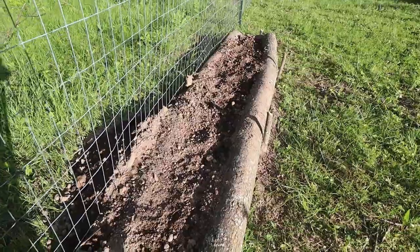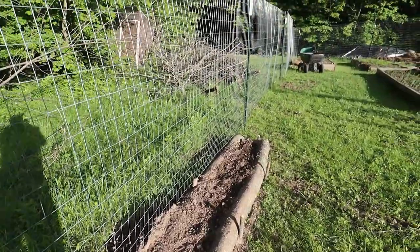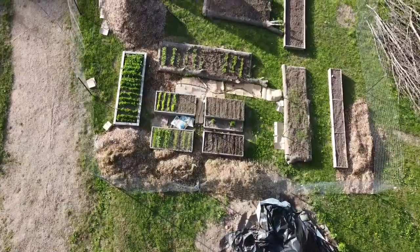Next to the hugelkultur, I have a bed made out of logs from trees we felled to clear space for our pole barn. I took some logs off those trees and made a bed back here, planted it with beans, and put it on the fence so they can grow up and use that as a trellis. That's the north side of my garden area.